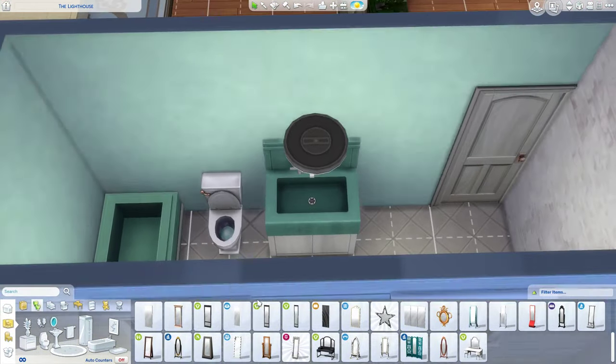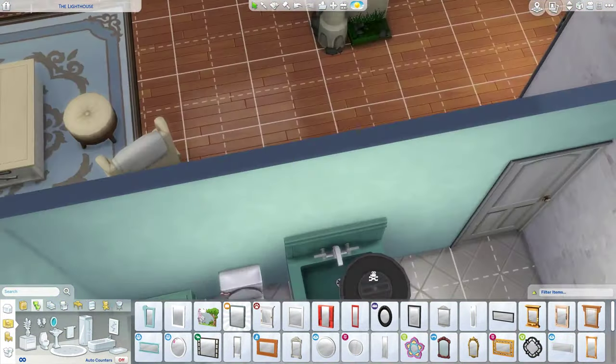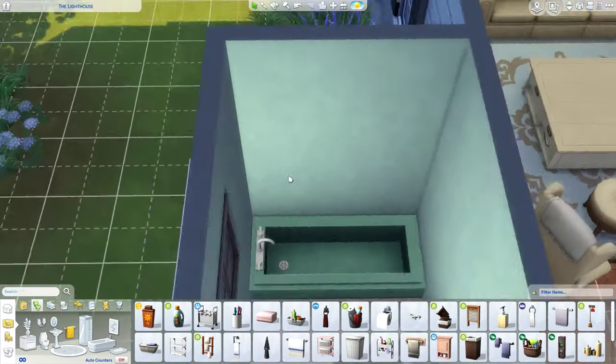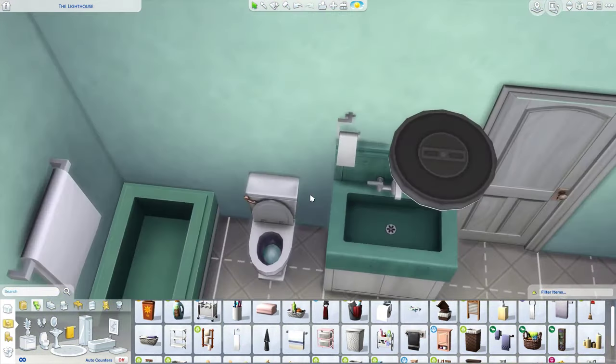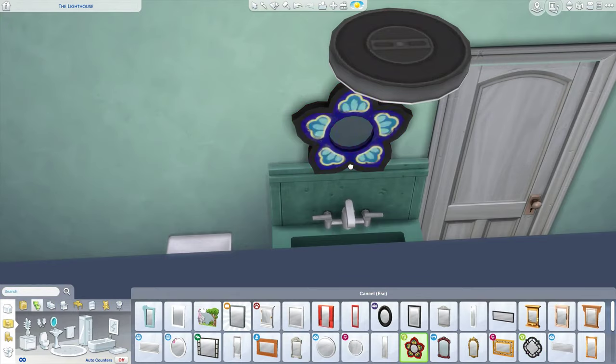I normally just put that castle up against a wall because space-wise it's really nice, but I really love the back of it — it reminds me of Notre Dame with that glass window. I wanted it to stick out so you could see it. I had a lot of trouble because I didn't want any plumbing up against that stone wall — in my mind that stone wall just wouldn't be plumbable.